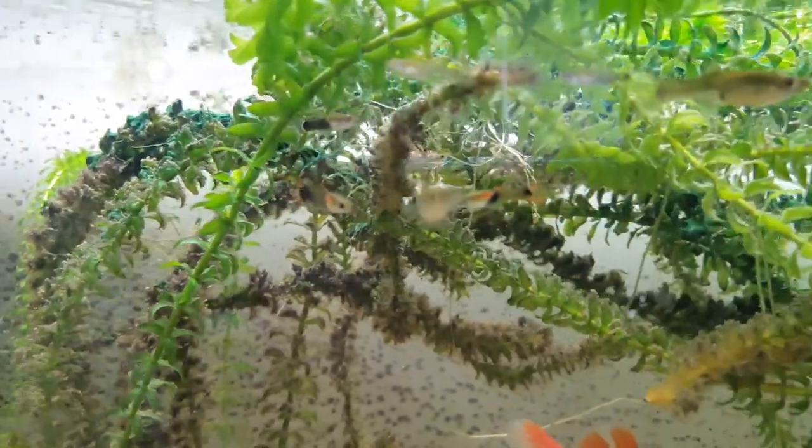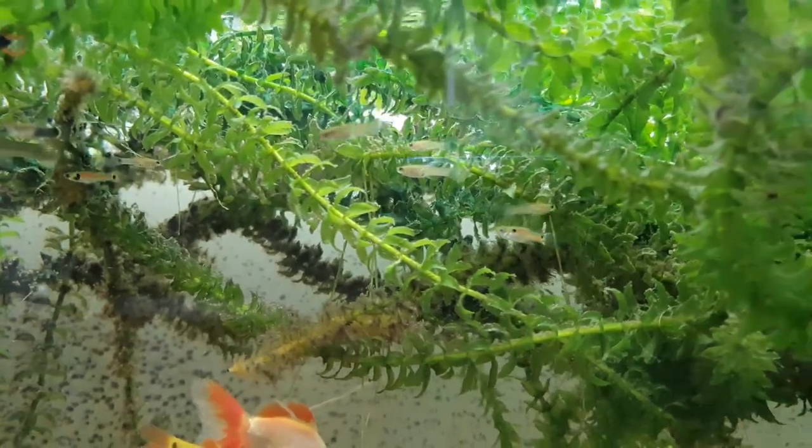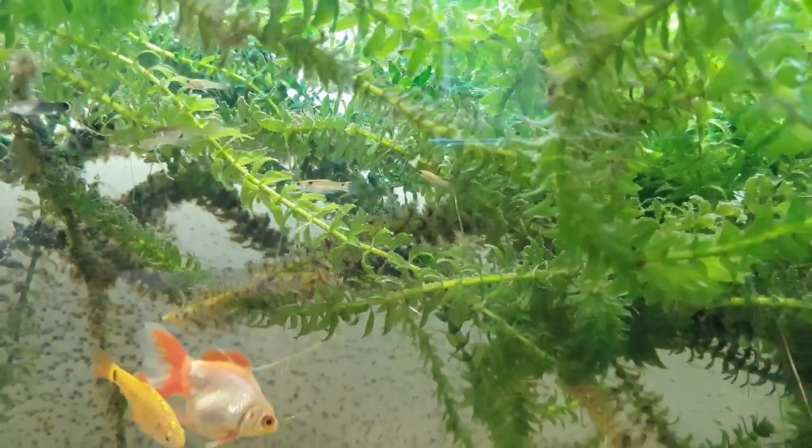I can keep them in here. That way we've got a big school growing in here — a big community — but I can try and get some of the better quality black bars into the black water tank with the other altums.